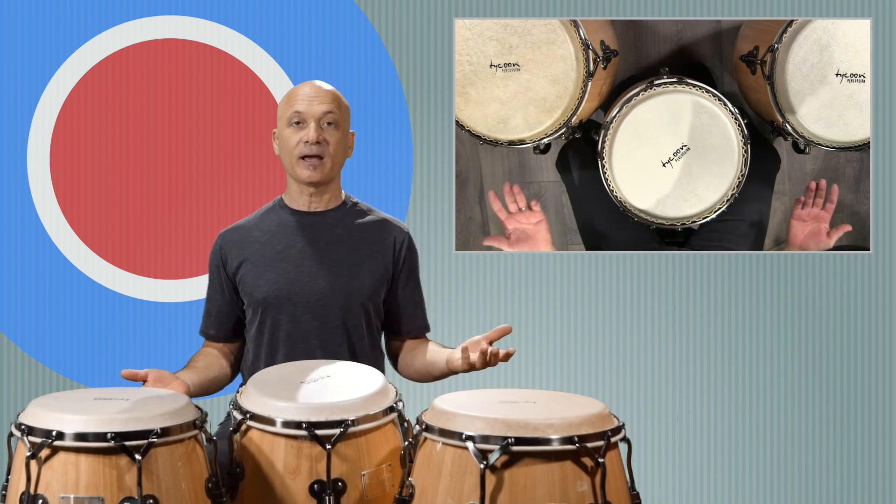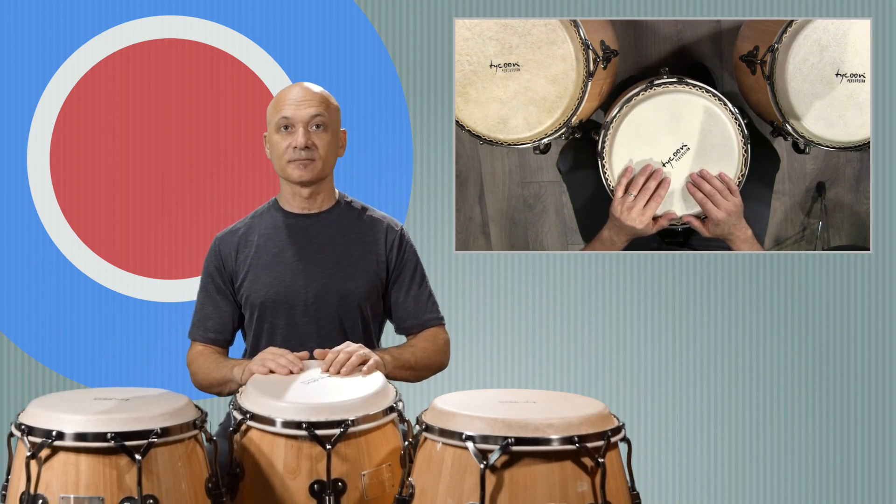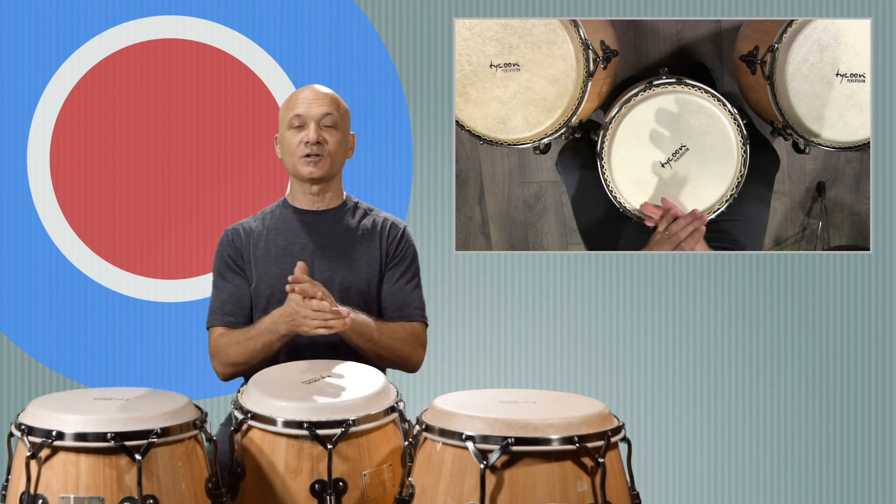I'm going to just play and settle in on something, and then we'll see what it is. A one, two, three, four.